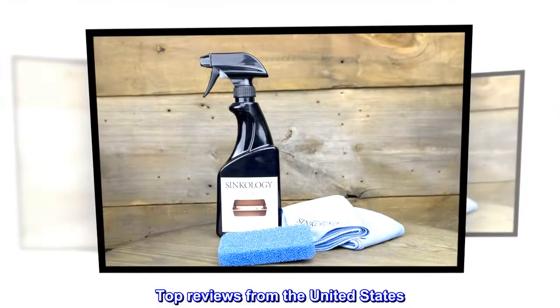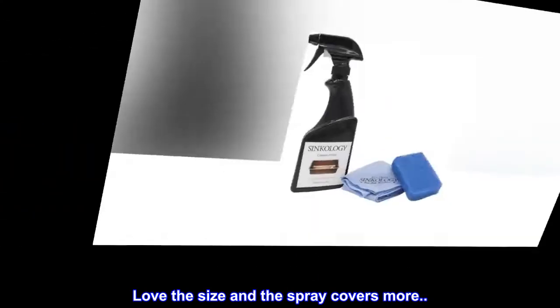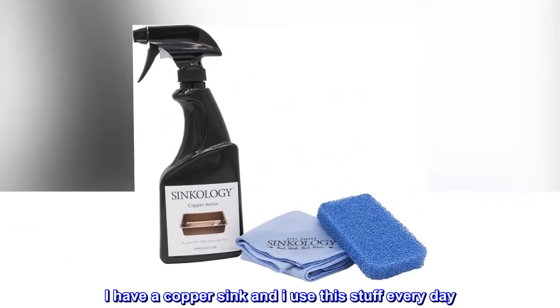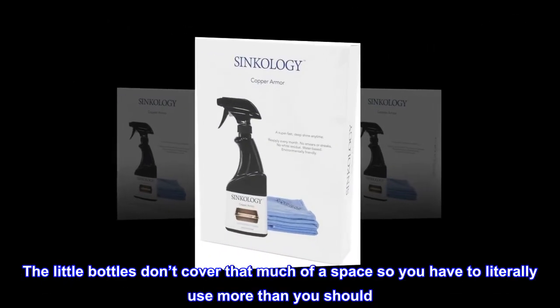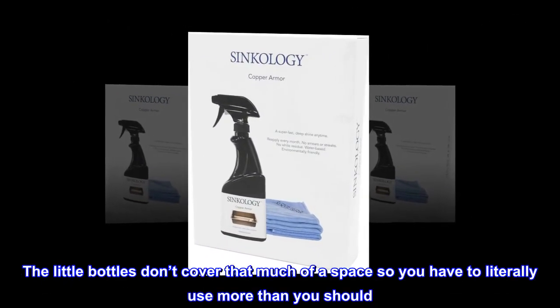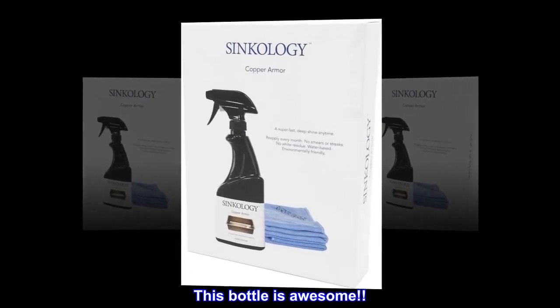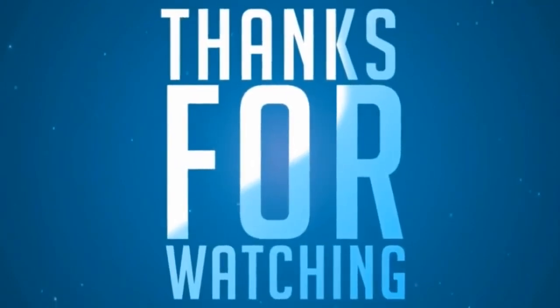Top reviews from the United States: Love the size and the spray covers more. I have a copper sink and I use this stuff every day. The little bottles don't cover that much of a space so you have to literally use more than you should. This bottle is awesome! Thank you!